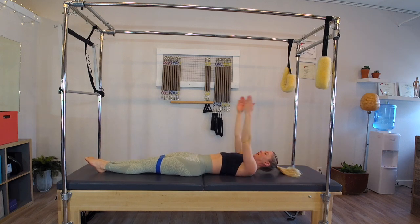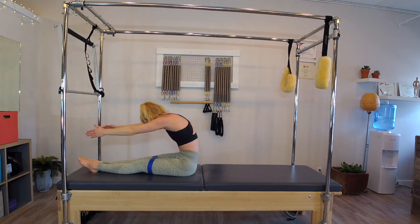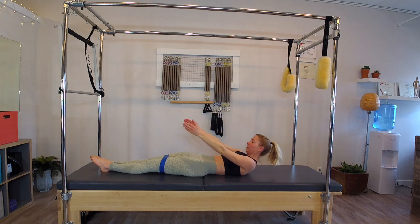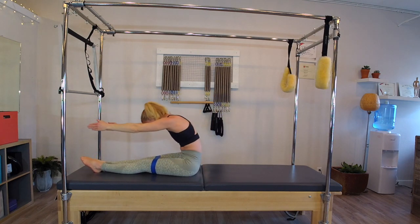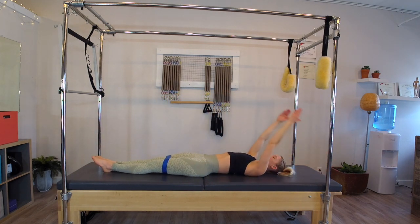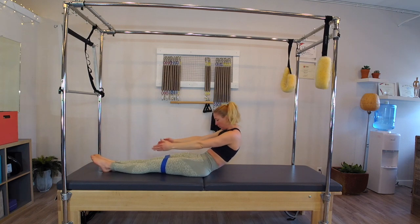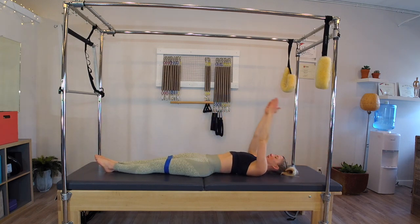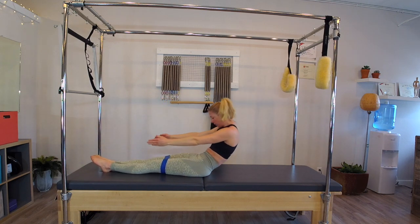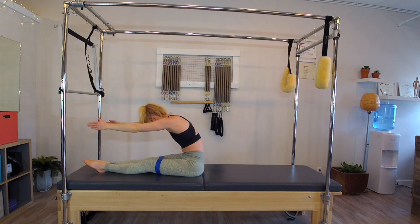Let the feet separate, extend the legs out, arms reach up over the head. Inhale, lift the arms up — head, neck, and chest follow. Exhale, peel up and over. Inhale reach, exhale roll it down. Arms up and over the head: inhale lift, head, neck, and chest follow, exhale peel up and over, inhale dive, exhale lower. Good — inhale, exhale dive up and over, inhale reach, exhale roll it down. Last two and exhale roll. Final one: inhale, exhale dive up and over, reach forward.